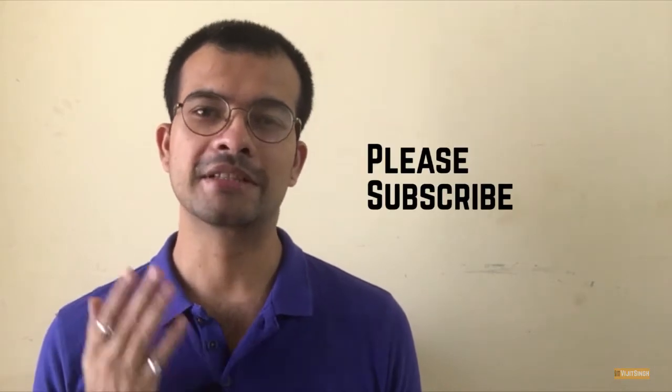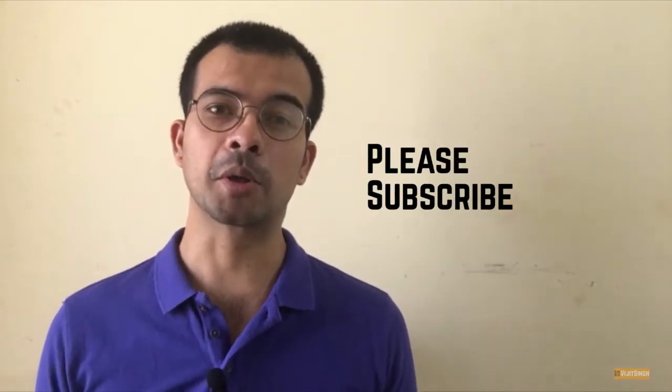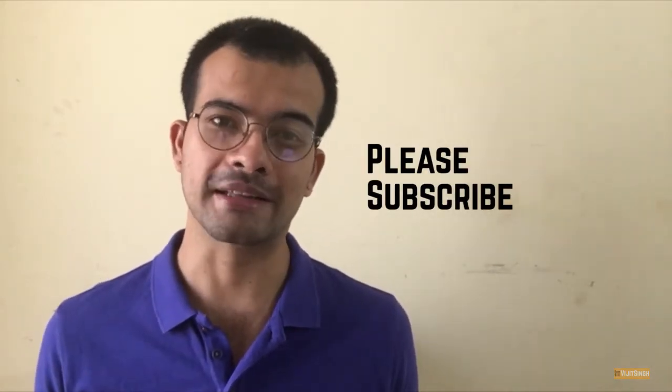Namaste and welcome to my channel. My name is Vijit and I teach healthy eating as a skill. Please subscribe to my channel because it motivates me to create more useful content like this. In this video you're going to learn how to make pulao rice, or just pulao.